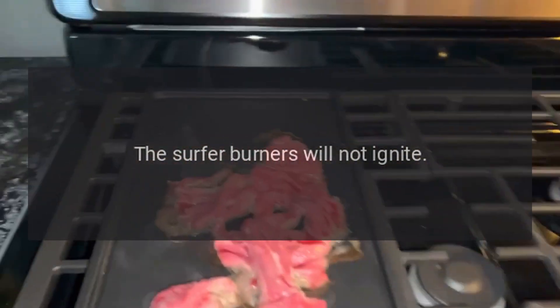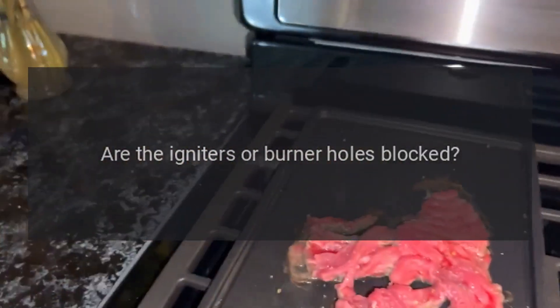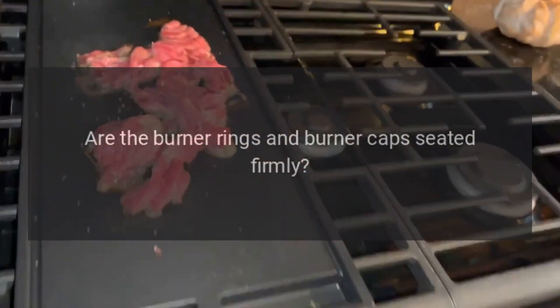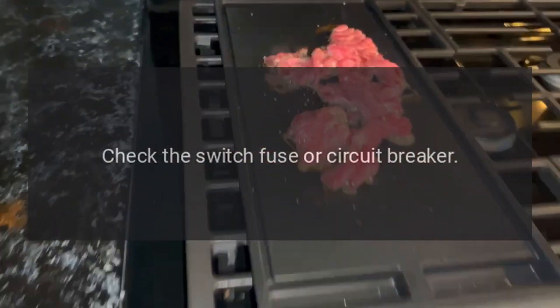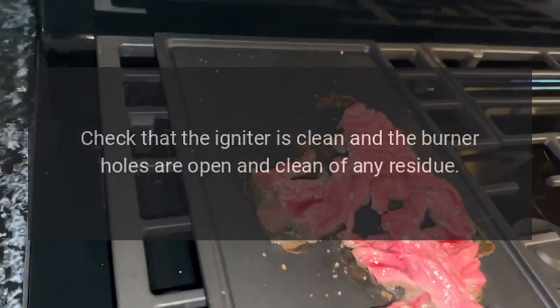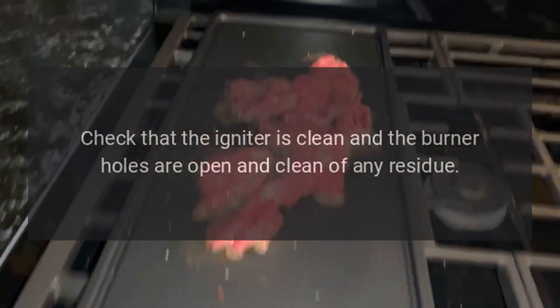The surface burners will not ignite. Is there power to the range? Are the igniters or burner holes blocked? Are the burner rings and burner caps seated firmly? Check the switch fuse or circuit breaker. Check that the igniter is clean and the burner holes are open and clean of any residue.